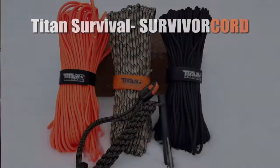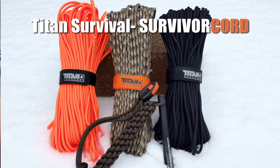Hello, it's Helder here, and today I want to go ahead and talk to you about Paracord 550 cord made by Titan Survival.